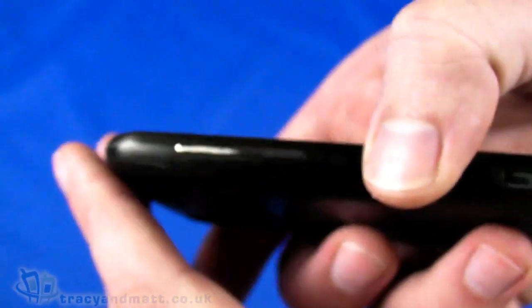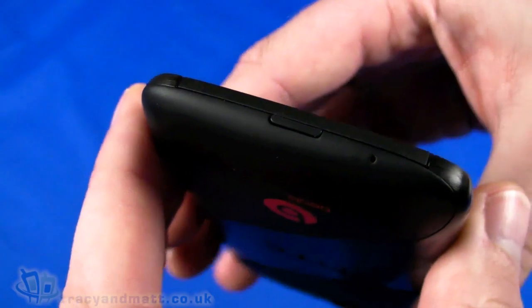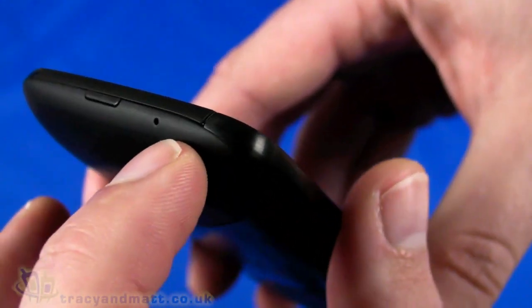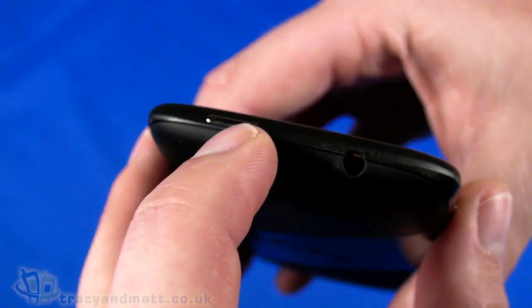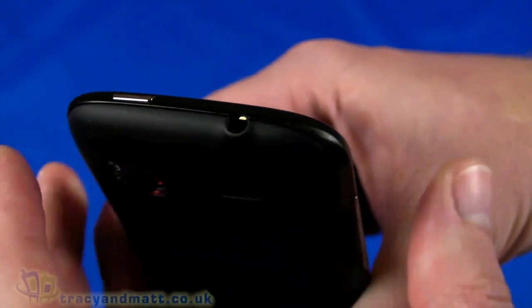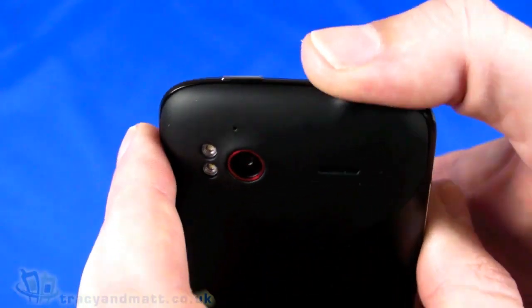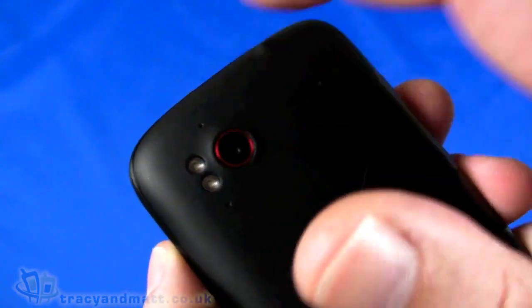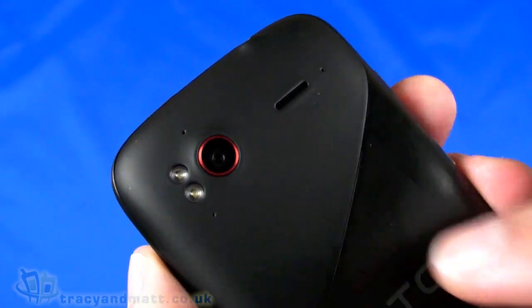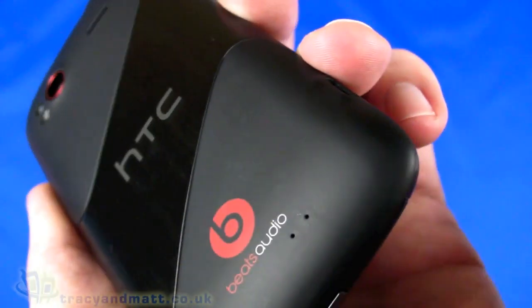There are capacitive touch buttons underneath - home, menu, back, and search - and they have that red design flowing through the whole handset. On the left you have volume control and the micro USB sync charge connector. On the bottom there's the microphone hole, and on the right hand side there's absolutely nothing - no dedicated camera button. At the top we have the power button and the three and a half mil headphone connector.